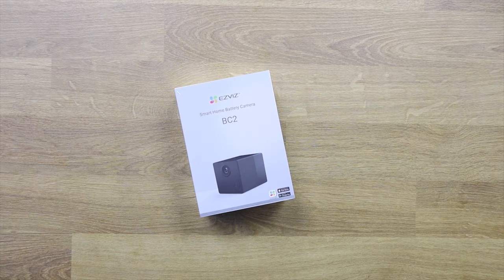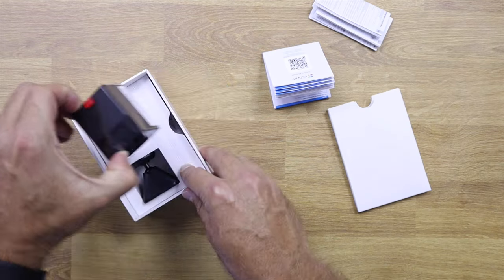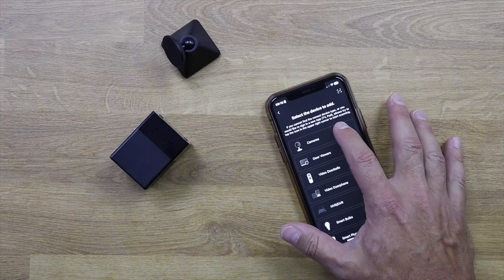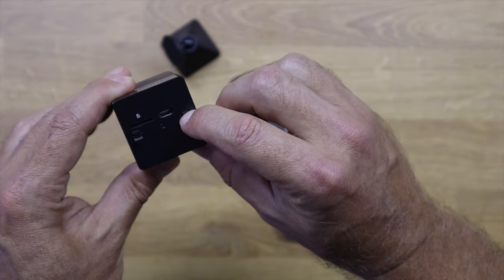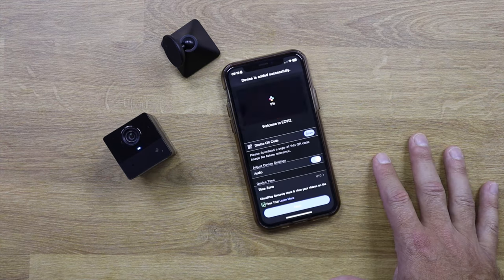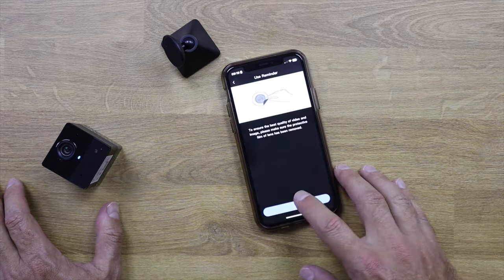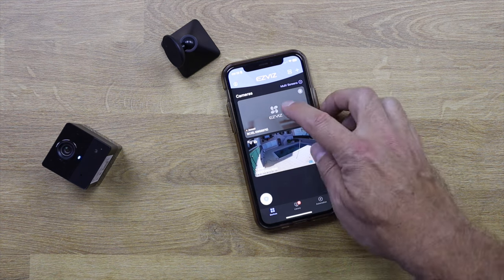Before that, regarding the unboxing experience and accessories, we have everything required including a charging cable, a mini tripod which is magnetic so we can place it anywhere and point it in any direction, plus the user guide. Setting it up is as easy as any Ezevis device — just open the app, add a new device, select your Wi-Fi, and in a few minutes the camera is working.